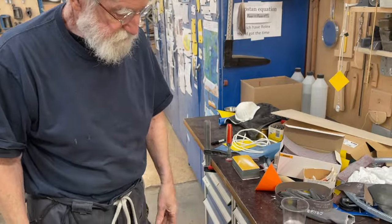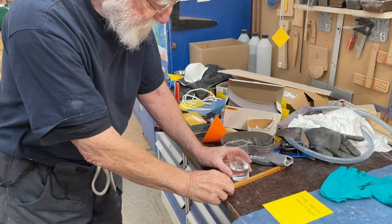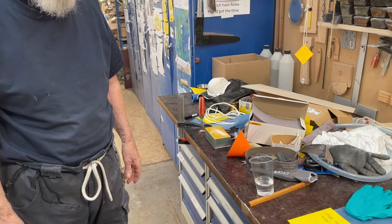Straight up, then the glue — you want it like that. But if it's even a little bit like this, it doesn't really matter, because it's there. So that's a good thing.